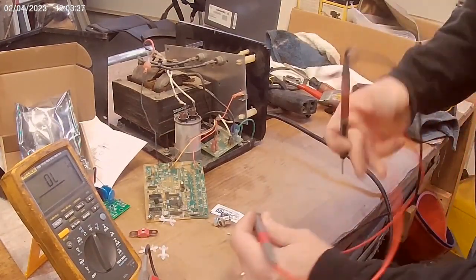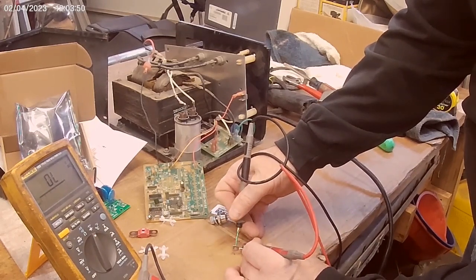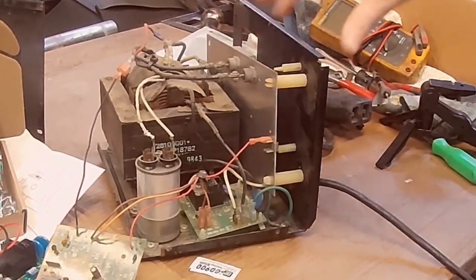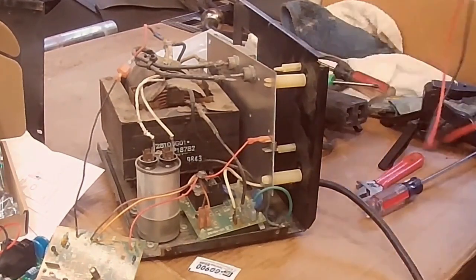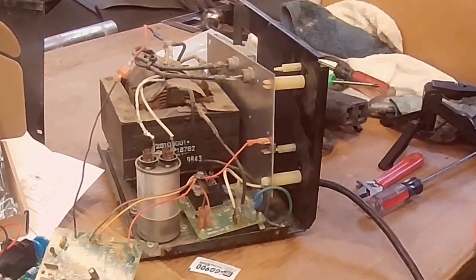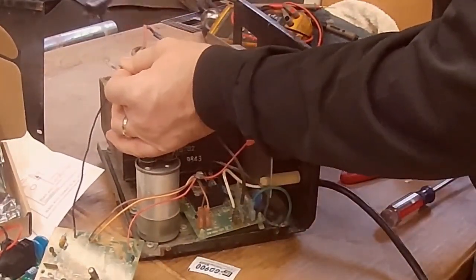Let's do a quick diode check. Reading 0.48 that way and open that way. And 4.7 that way. Get the two diodes installed and clean those up. Measures the same way as the other one — measures the same way as the other one.